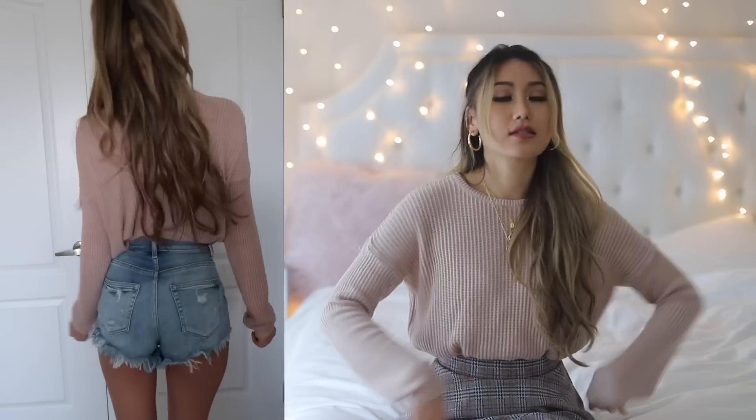You can do it to the front, or all the way around like I'm doing here — it's really up to you and what preference you have, how cropped you want the sweater to be. It's basically a really simple way to have a cropped sweater without actually cutting it.